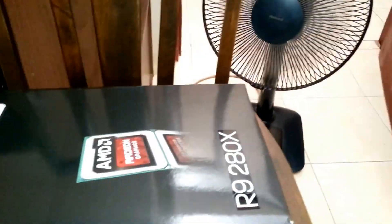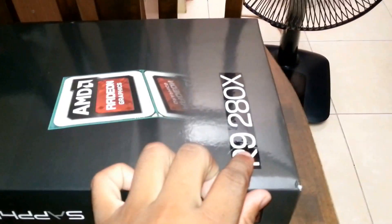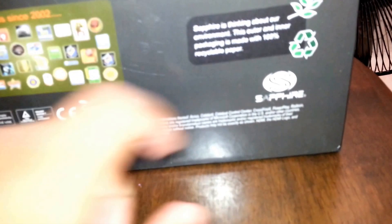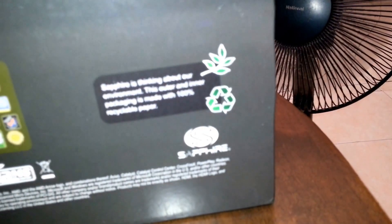So the box looks very stylish. There's just a sticker here and here, but it doesn't detail what things or parts are inside. Over here it shows the award — over 2,500 awards since 2002. That's about 14 years. It's just some marketing.